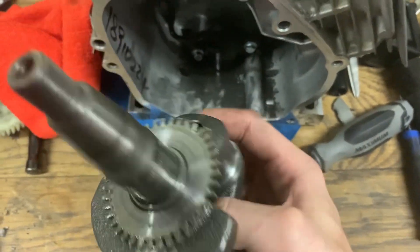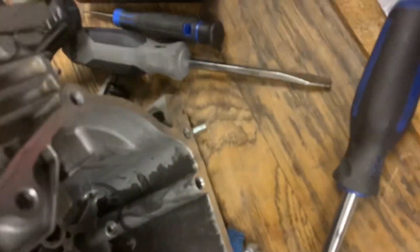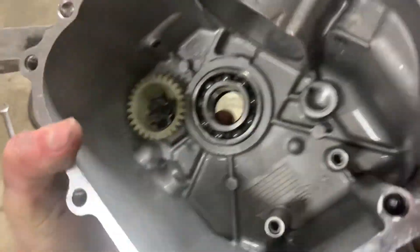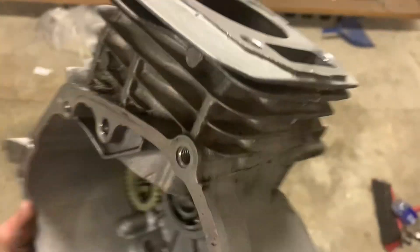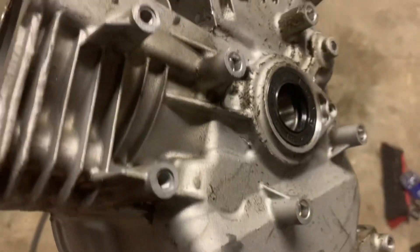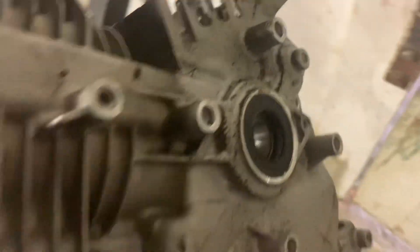I'm gonna clean it with the last little bit of carb cleaner I have — get all that oil out, try to make it look a little cleaner. Okay, I got the inside with the last bit of carb cleaner. Outside is still a little dirty — I'll spray it on there. I'm gonna go outside and spray with the hose, then come back inside and dry it.